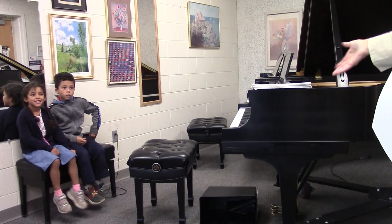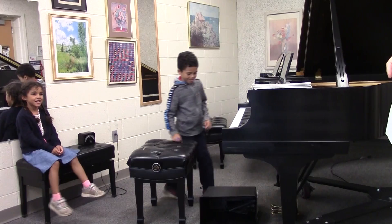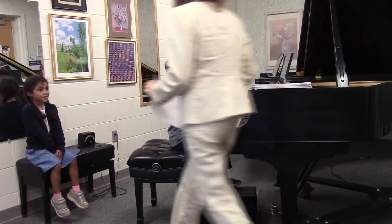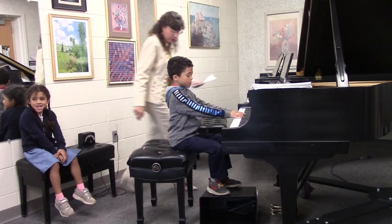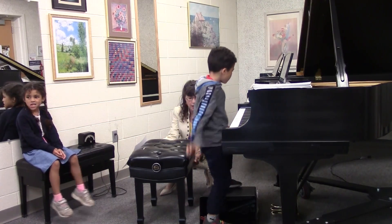Show us a beautiful piano posture. Go on up to the bench and show us a beautiful posture. Sitting tall and long. Imagine a daisy is growing through your spine and out the top of your head. I think I can move this bench a little bit closer to the piano, so just hop up.